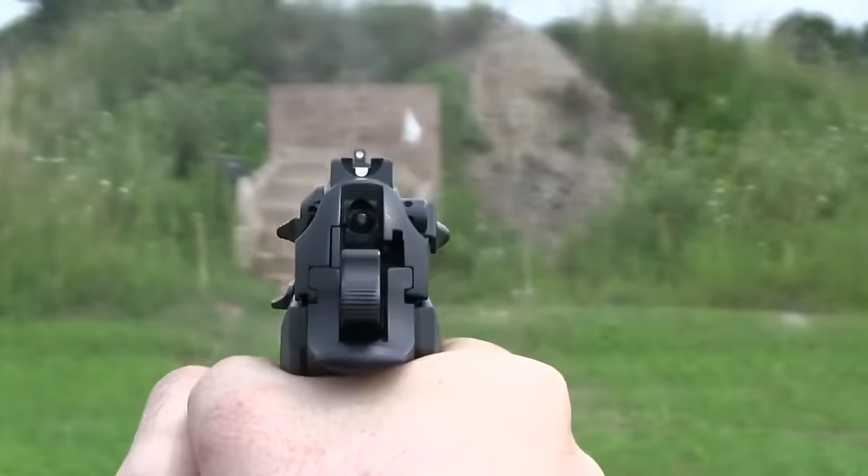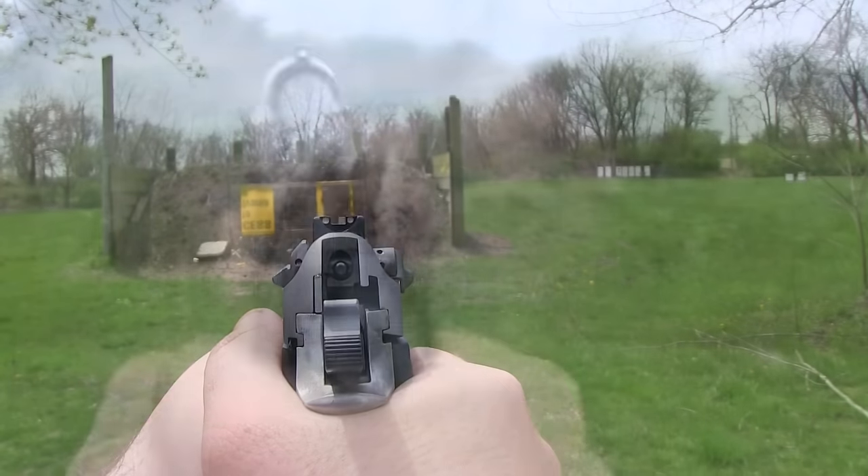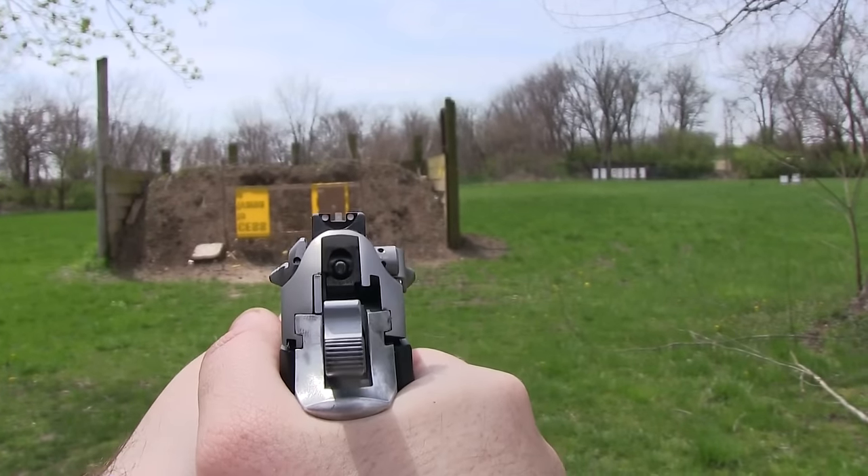The big difference between these two firearms is the rear sight. On the Beretta M9, it has kind of a half egg at the bottom, whereas this has a three-dot sight. But both slides have a non-adjustable front sight on them.